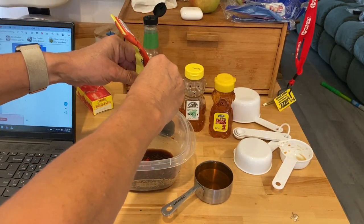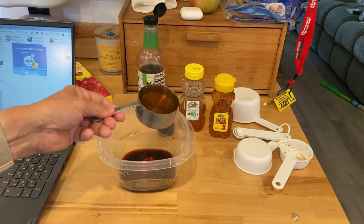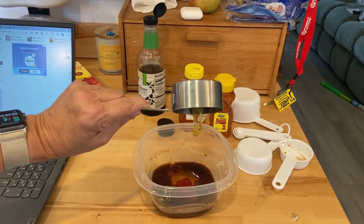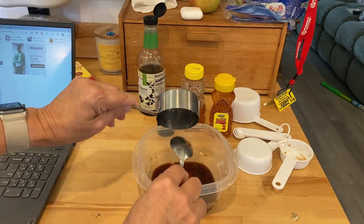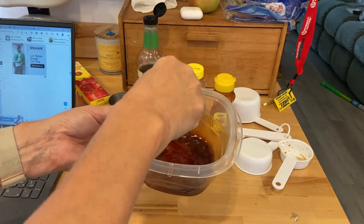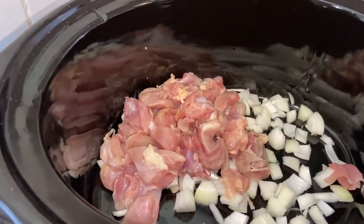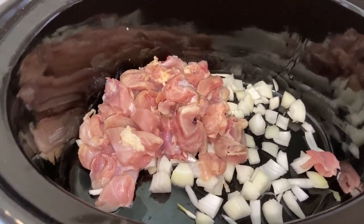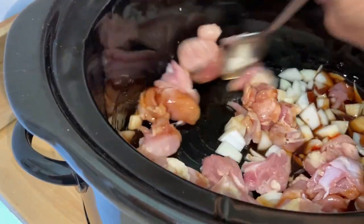It calls for a tablespoon of tomato paste, but I'm just going to eyeball it and put about a teaspoon in there. I'm going to add my honey and mix up the sauce. I didn't have any non-stick spray, so I just poured some avocado oil in there and it came right out — that worked really good. It does say you can add red pepper flakes, but I am not because I just can't handle that kind of heat. I've got a fourth of an onion cut up down there in the crock pot, and I've got boneless, skinless chicken thighs cut up into bite-sized pieces. I'm going to pour that sauce over the chicken and stir it around.